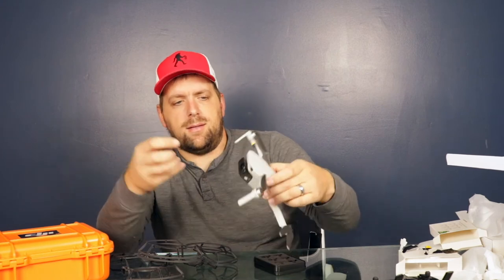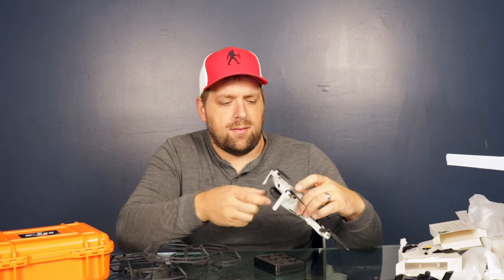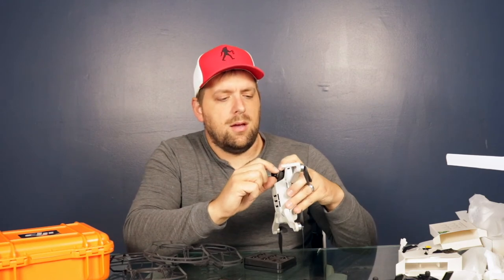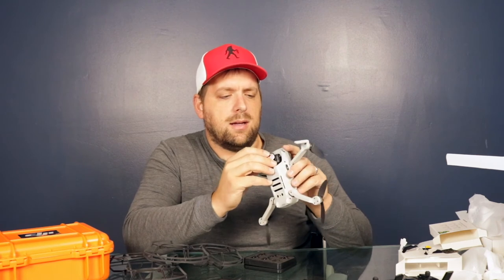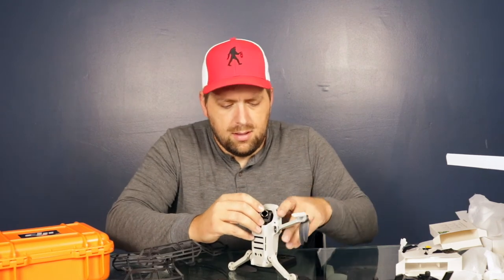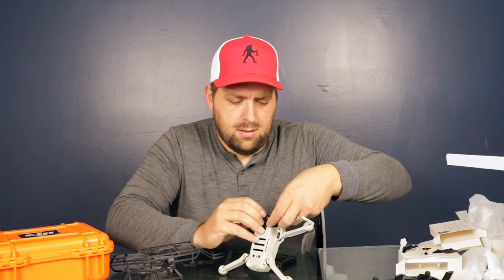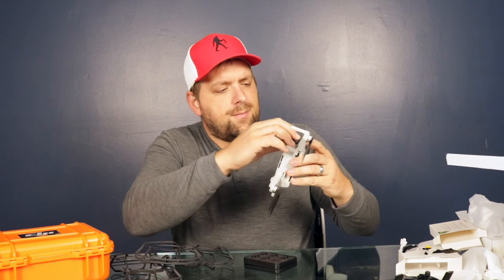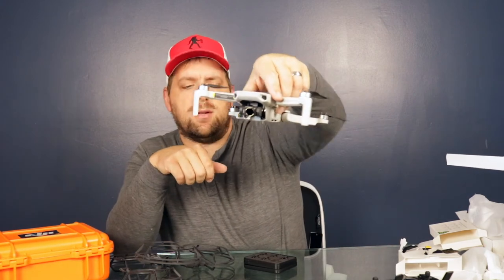I'll have to explore and see which ones to use, but these are really tiny little things. If I take the prop guard off, it just kind of snaps onto it — yeah, it just snaps onto it like that.